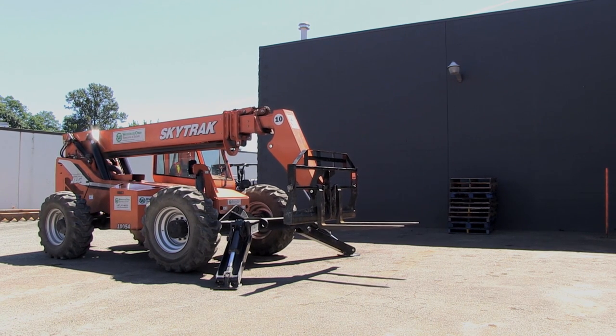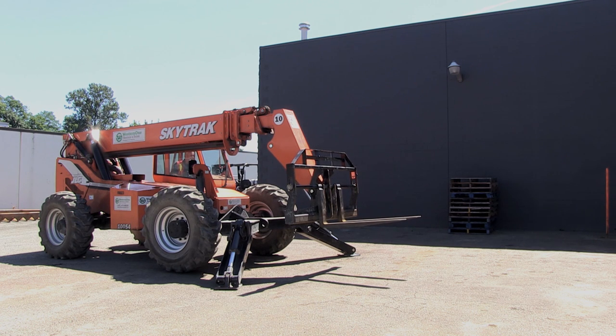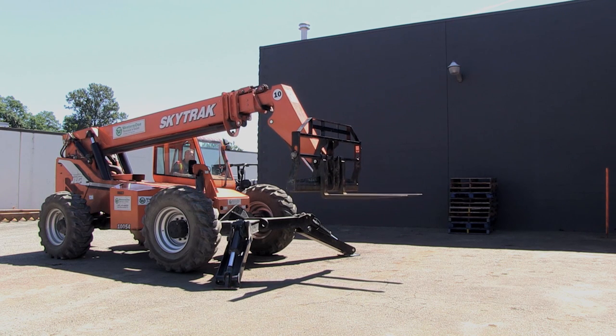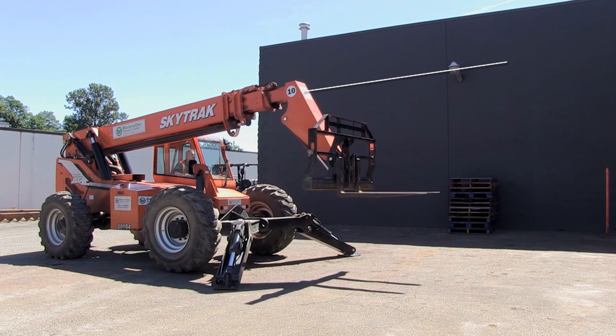I'm just going to level there. I'm going to pick up that blue pallet that's kind of halfway down there. One of the things you have to remember when you drive a telehandler is whatever angle your boom is on, as you extend out, the carriage and the whole lifting assembly is going to follow that angle. So as I extend out here, you're going to see that it actually goes up as well.